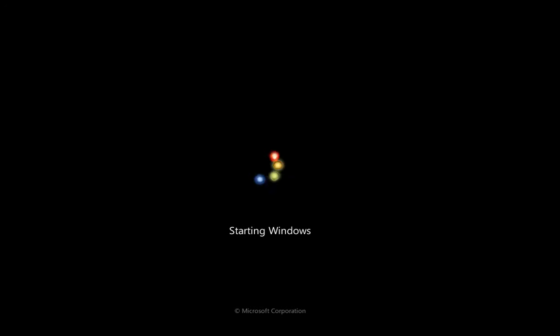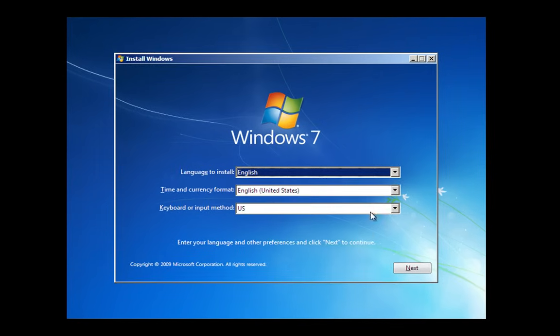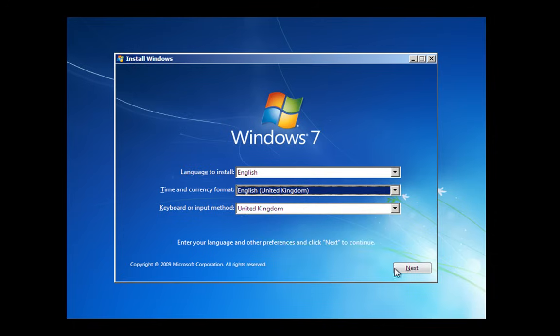I'm going to cut this video because I don't want to produce a one and a half hour video. I'll show you the important parts and edit the rest out. It's going to ask us for our language. I'm in the UK so I'm going to switch that to UK and then hit Next.